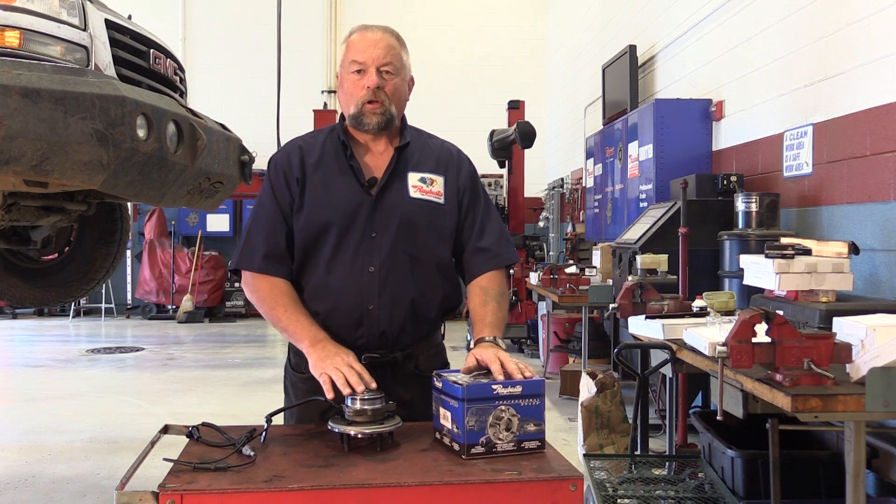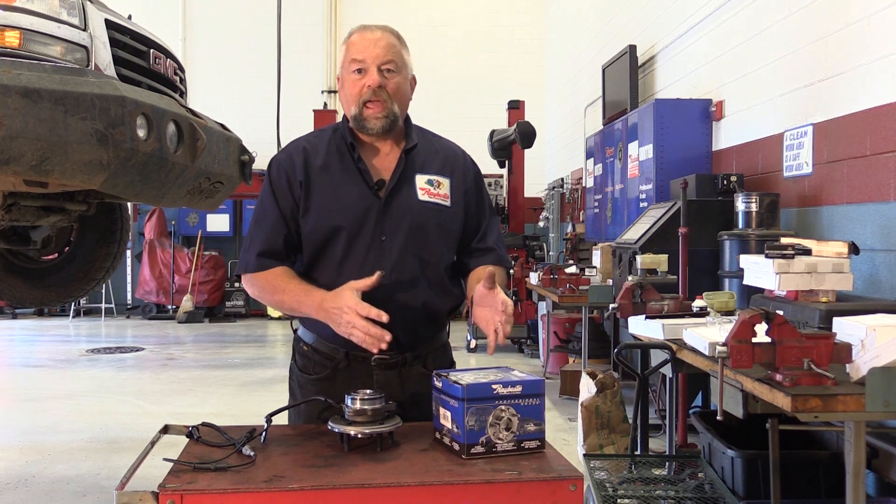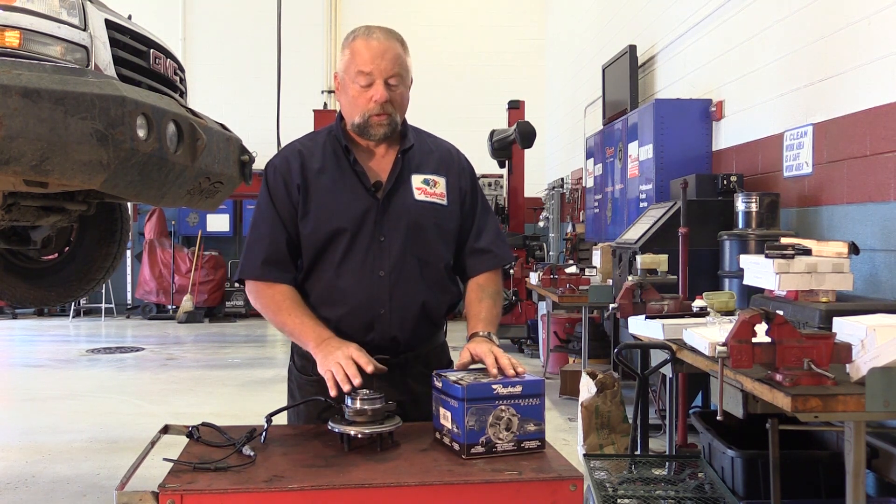A call we get quite often on the technical hotline is: I replaced the hub bearing and now I have an ABS light on. Let me give you a few pointers on what to look for.